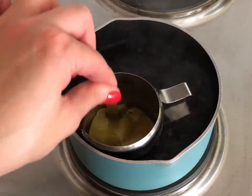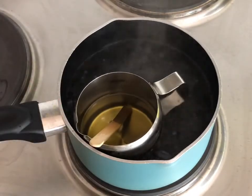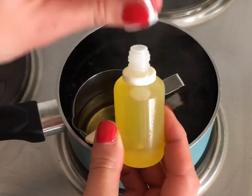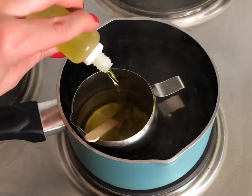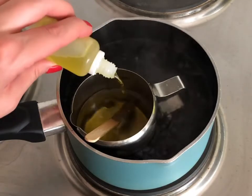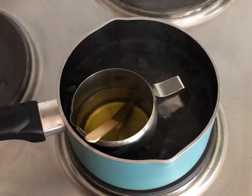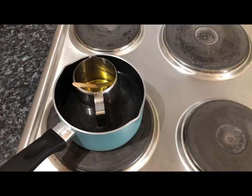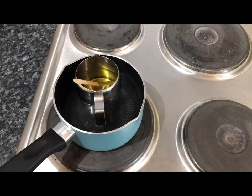As soon as the wax is fully melted, you need to add your scent. Add half of the bottle, roughly 15 ml, and stir. Don't get the scent on your skin as it may cause irritation. Using an oven glove or tea towel, carefully remove the pot from the heat.